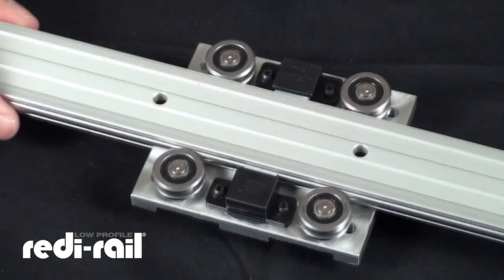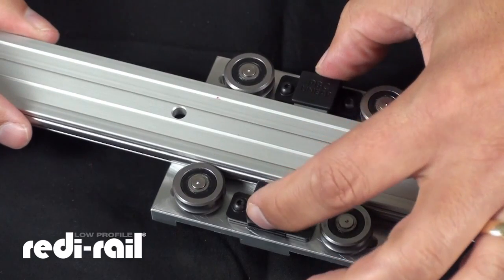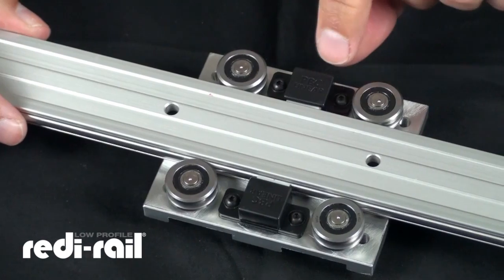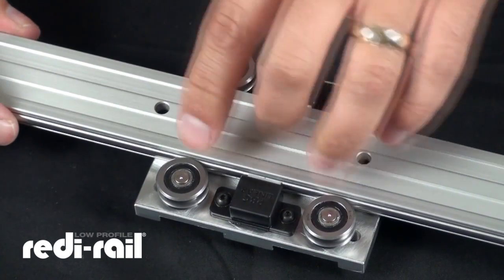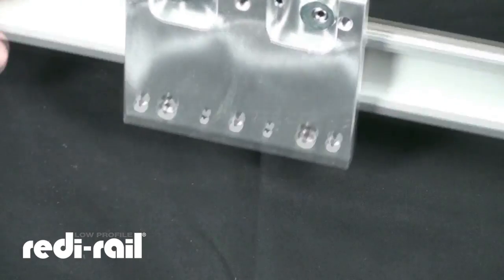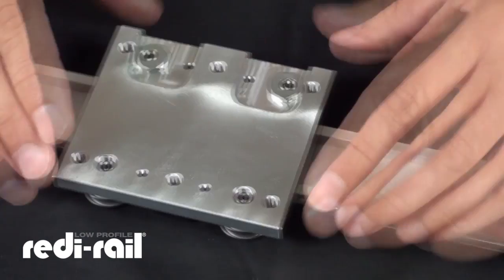As I flip this over, you'll see there are also some lubricators on this slider — they're also available for the original version. Again you have your fixed and then your adjustable. What I want to show you is how to make that adjustment.